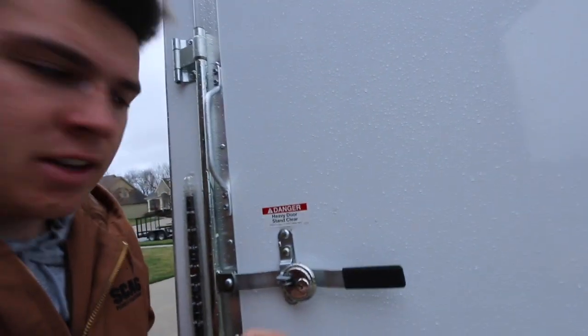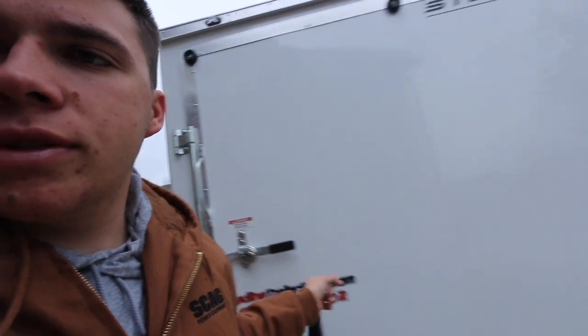So I have that coupler lock, I'm going to have two wheel locks. And then each of the doors — let me show you these. So these two on the back right here, we have two locks on those. And then the side door has the same system and is locked as well.